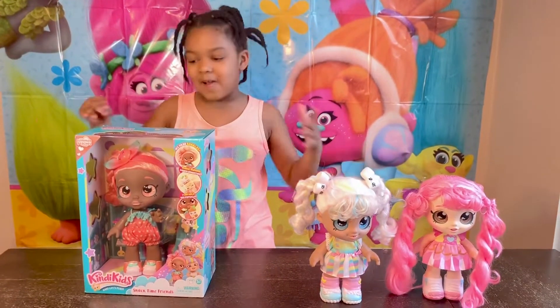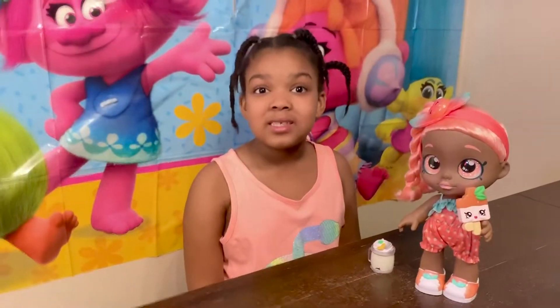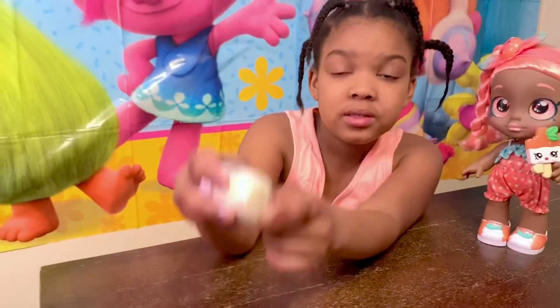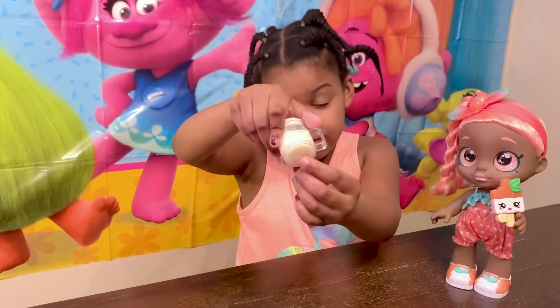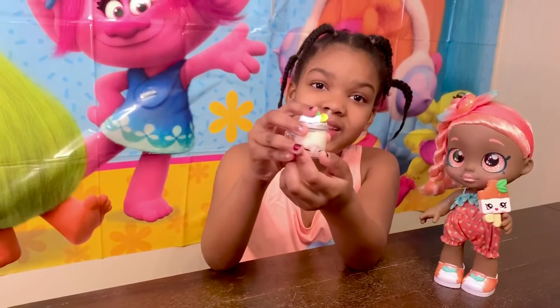Now, let's start opening. This is Summer Pizzas. She comes with some smoothies. See, it has pizzas and some ice cubes. And it comes with a smile on it. Cute.